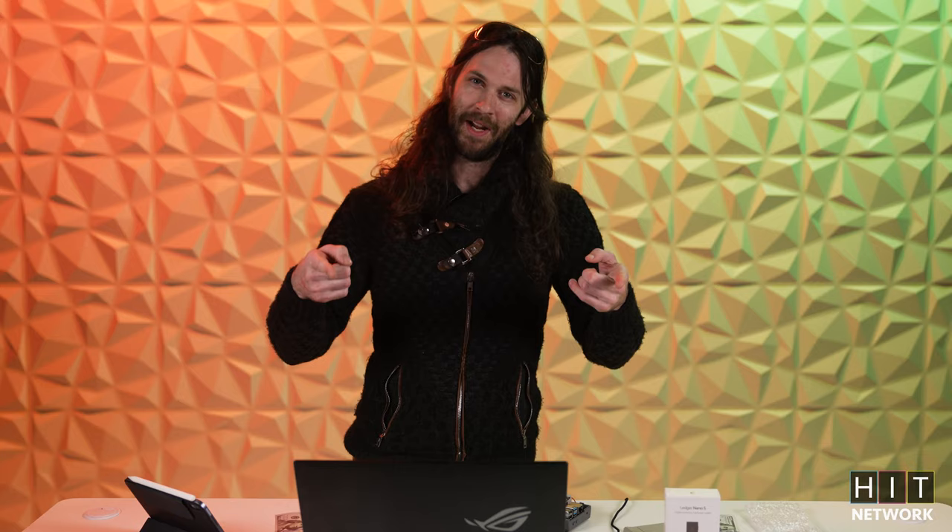That's it. Thank you very much for tuning in. I have no clue what we're doing next week. If you guys have any sweet ideas or cool things you want me to do, put them down in the comments. But until next time, thanks for watching.